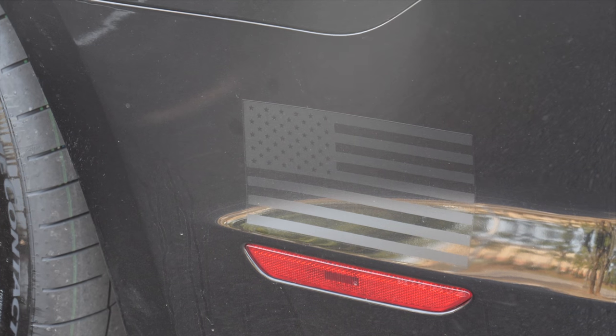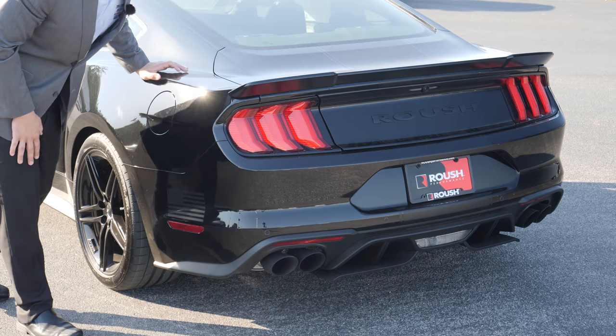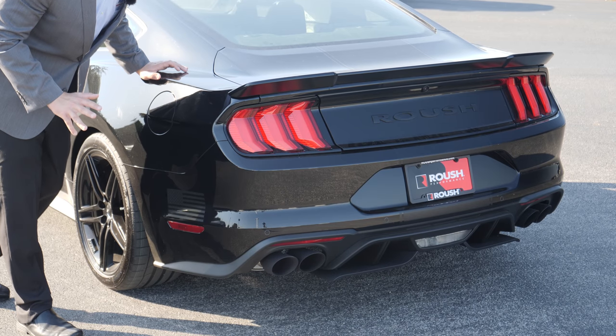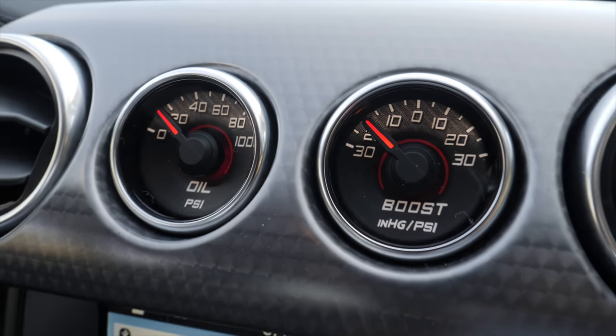The other thing I want to show you at the back of the vehicle is that now every 2018 Roush performance vehicle has the American flag placed somewhere on the outside of the vehicle. I think it's a great way to showcase that we're proud to be American and that these cars are proudly built in America.